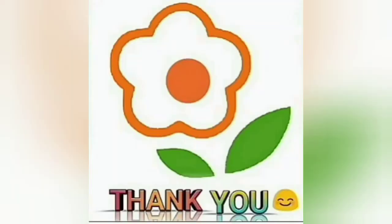Our class is over now. Take care of yourself. Love you all. Bye-bye.